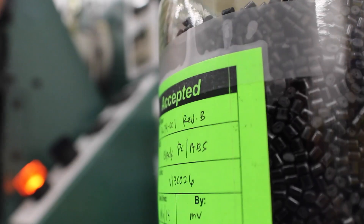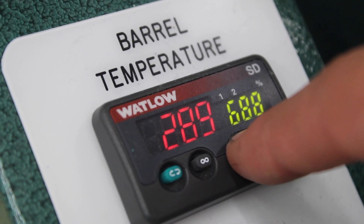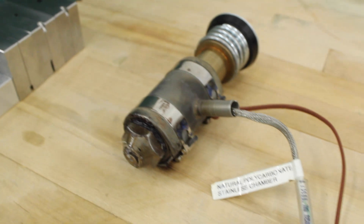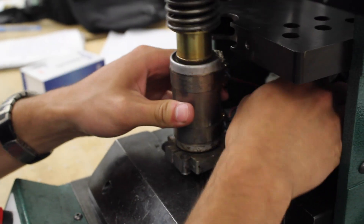It can accept thermoplastic materials with a melting point below 700 degrees Fahrenheit. By simply changing the barrel, you can switch between materials in less than 5 minutes without any materials being lost. This makes it ideal for small production runs or prototyping.